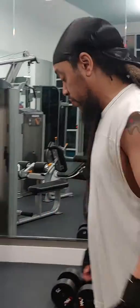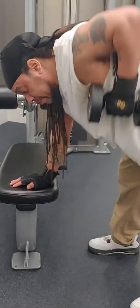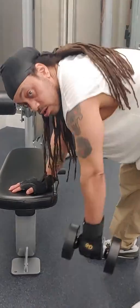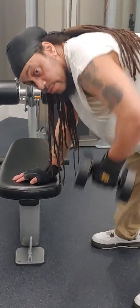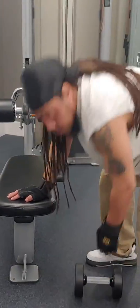The last exercise I'm going to show you is called the bent over row. Basically, you take a dumbbell and do this. And that actually helps widen your back and give you definition in your lats. That's the bent over row.